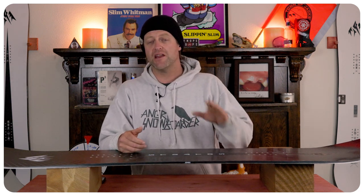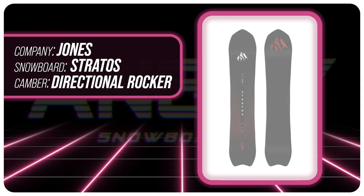Hello snowboarders of the internet. I'm your host Avron Lefebvre and in this video we're going to be reviewing the Jones Stratos.